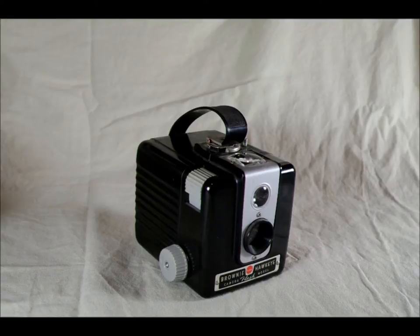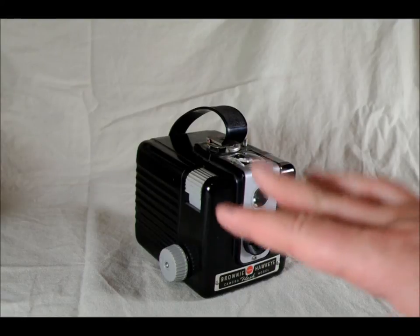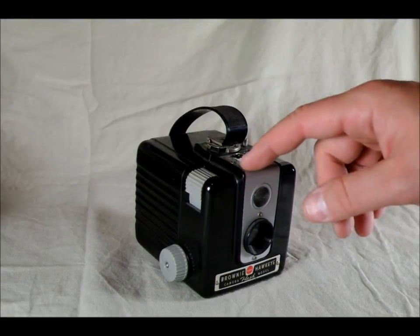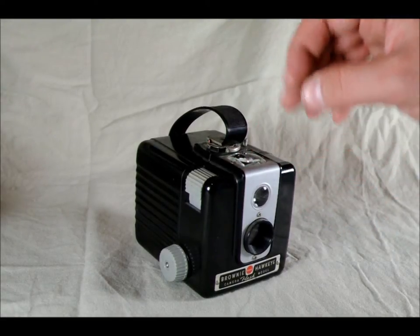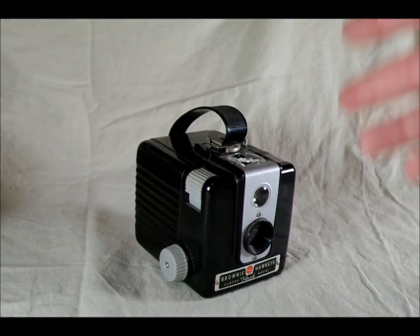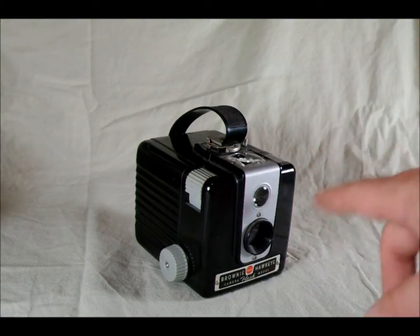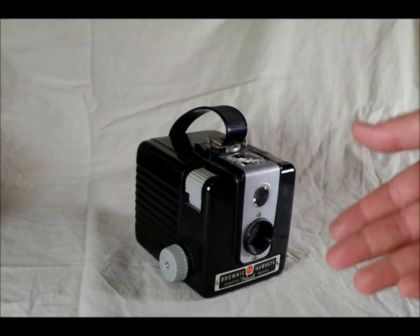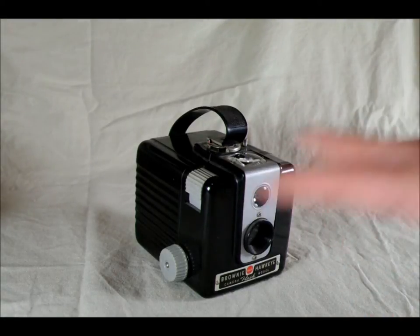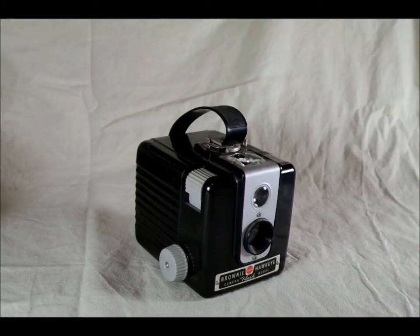It has a viewfinder coverage of approximately 85%. I couldn't find that anywhere online, so what I did was test the viewfinder with some images — I lined up a square in the viewfinder, and then when I got the film back, I went back to figure out how much extra there was on the image. It was about 85%.